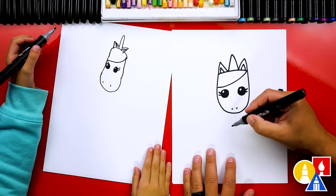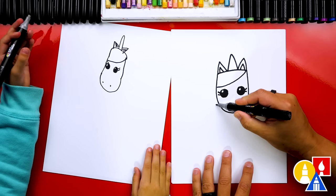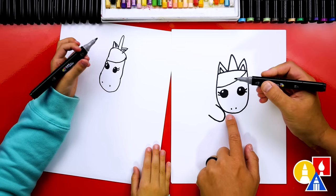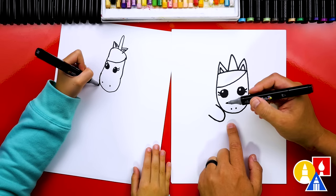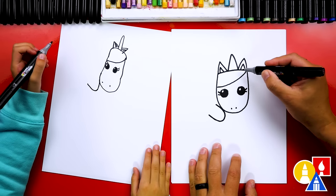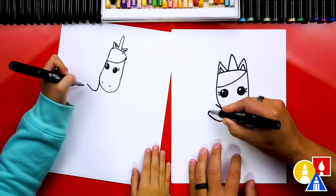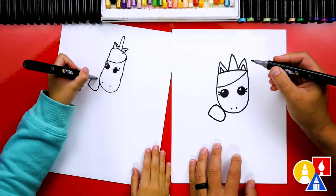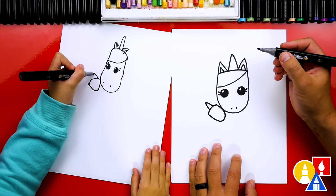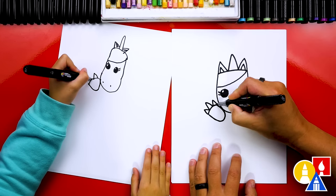Now let's draw the baby unicorn. We're going to draw the mom holding the baby. So let's draw the smaller U shape for the baby's head. And I'm going to draw it touching the mom's cheek. We're going to draw it kind of sideways too. And then let's repeat all of those same steps that we did for the mom unicorn. We're going to draw a curve for the top of the head. And then let's draw the unicorn horn sticking out, an upside down V in the middle. And then we can draw the ears — small upside down Vs.